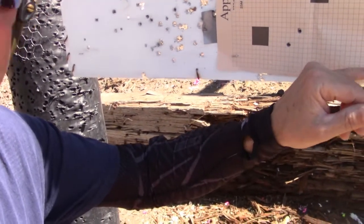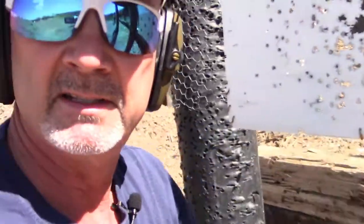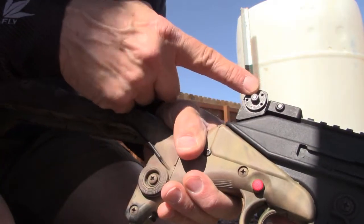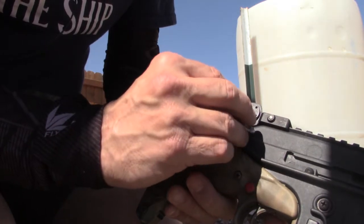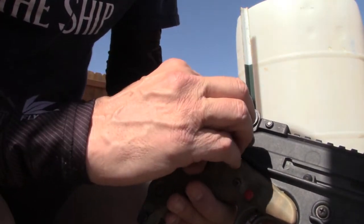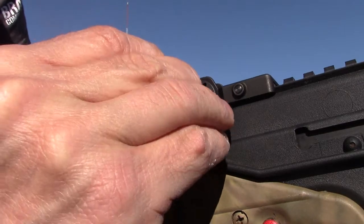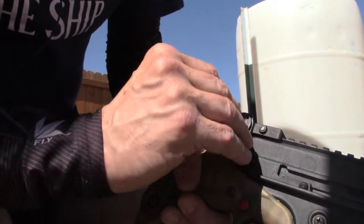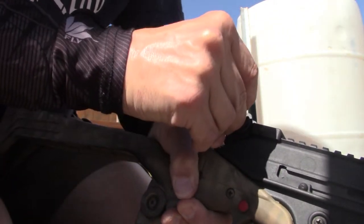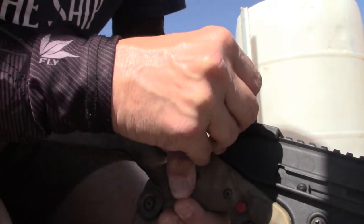After another string — looking really good, right on the edge of the black. I'll move it back one click to the right and try again. I've found the best technique is to place the tool pin so it depresses the spring detent, then rotate away from it rather than into it. I'll add one more click — one more MOA — to get it dialed in.